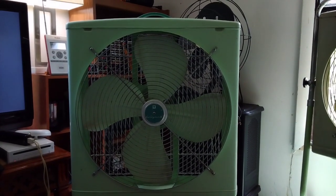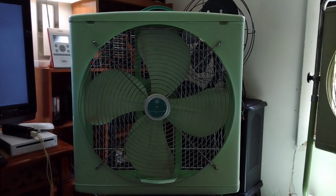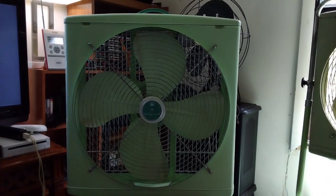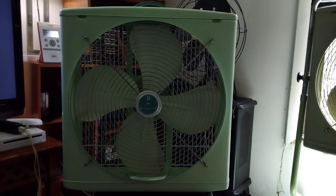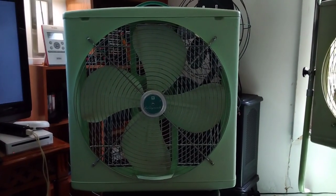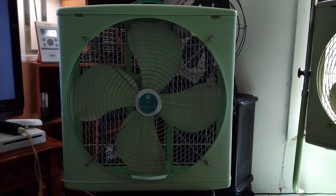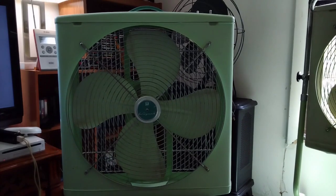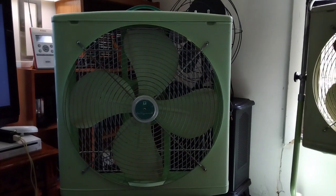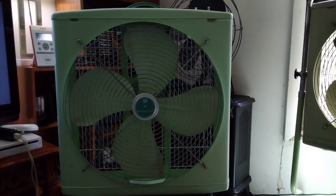Good afternoon everybody, Fami and Steve here once again. It is Tuesday, August 20th, 2024. Here is a Wizard two-speed reversible box fan. This fan is a very important part of my collection because this is a childhood fan, as I have mentioned numerous times before. My grandparents had a fan just like this many years ago when I was growing up.